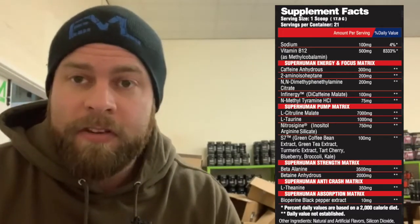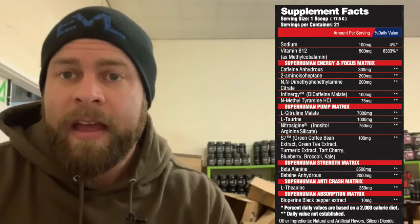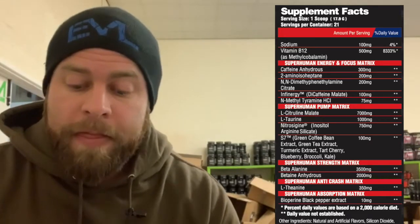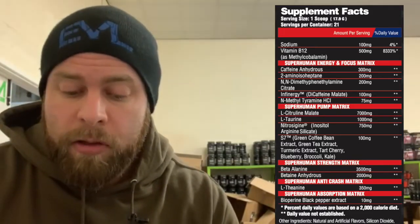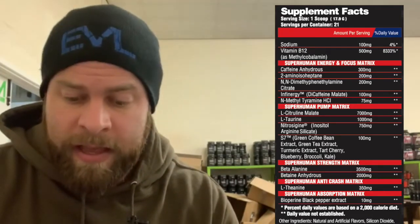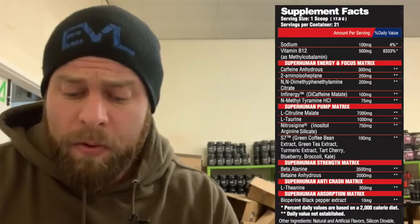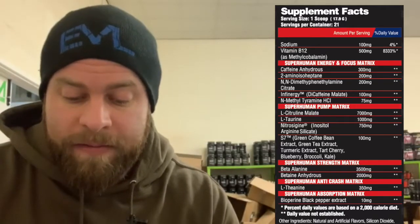A lot of companies now prefer to use straight citrulline. I do think that overlooks the reasons you might want malic acid in your product, both for flavor and for endurance — it is an ergogenic ingredient. 3,500 milligrams of beta-alanine, which is slightly above what is generally considered to be clinical. 2,000 milligrams of betaine anhydrous — betaine anhydrous improves strength output almost immediately and there's very little reason not to use it. It kind of comes under the heading of betaine, beta-alanine, creatine — things I'd consider not essential, but very much nice to have. There's really no reason why you wouldn't use any of those.